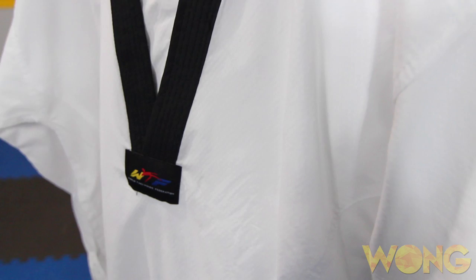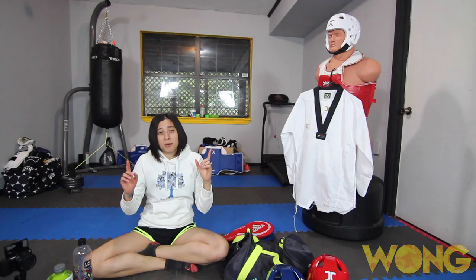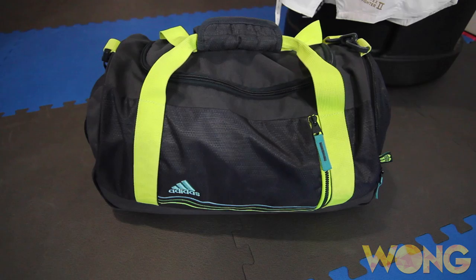First, of course, you make sure that you have your uniform. I always like to take mine on a hanger to try to keep it from getting too wrinkled. Make sure it is clean and washed, because you want to make sure you're looking nice and fresh. Also, make sure you have your black belt — I need to go get it — but make sure you've got your black belt and your uniform.